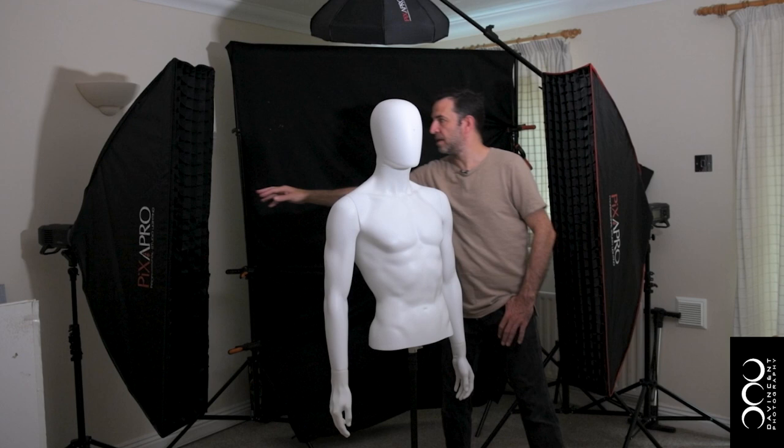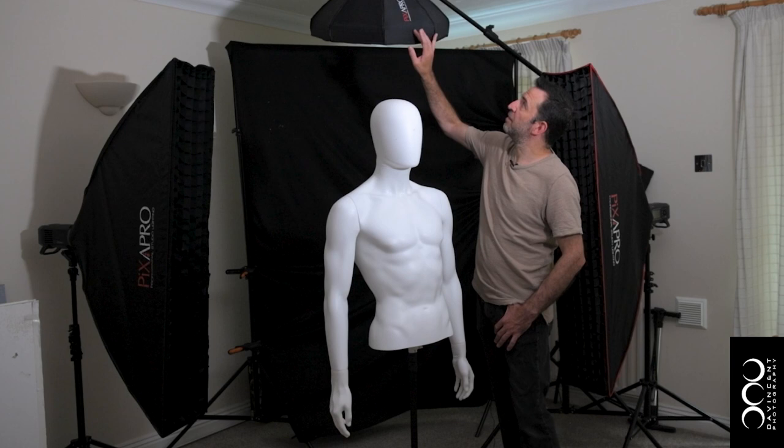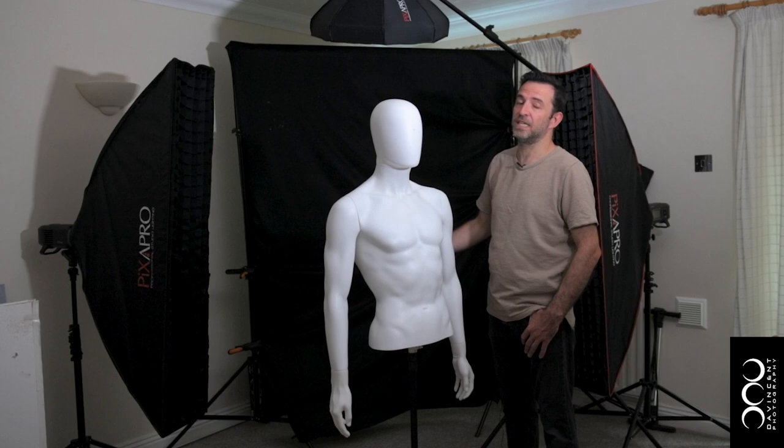Above I've got a Pixapro collapsible beauty dish mounted with a speedlight, which is the 580 Mark II. This doesn't have a grid in this instance because I thought, to be a little bit different, I'd like to illuminate some shapes on the background.